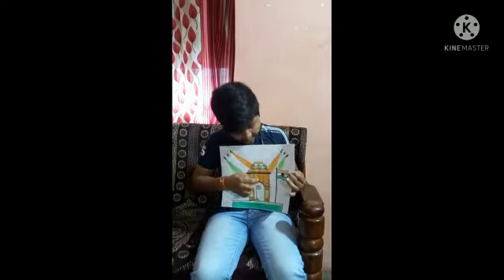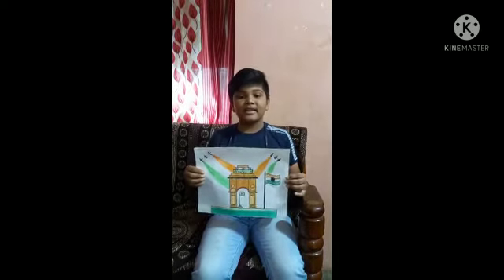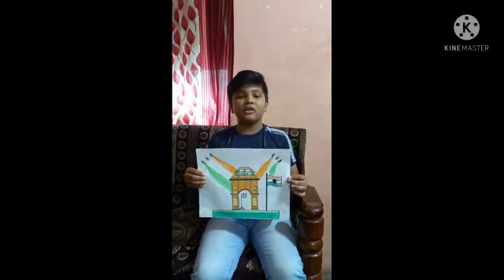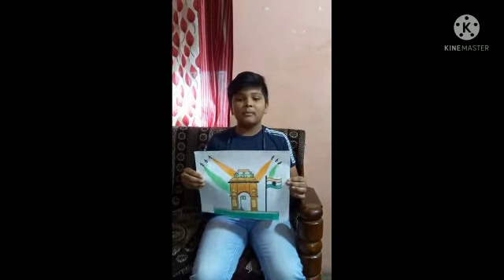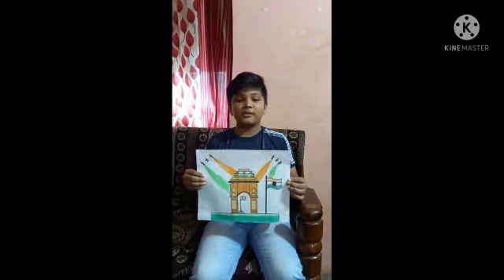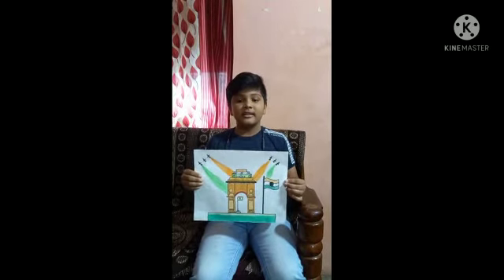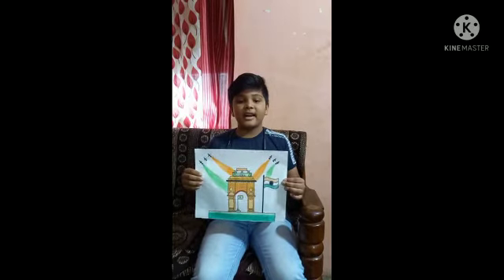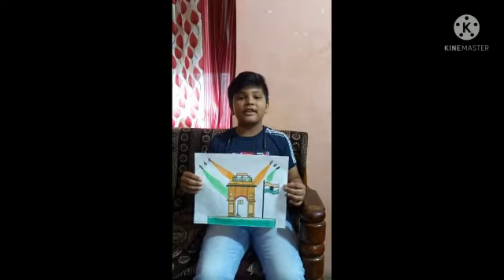You can also see in my drawing: India Gate, official name Delhi Memorial, originally called All India War Memorial — a monumental sandstone arch in New Delhi dedicated to the troops of British India who died in the fight between 1914 and 1919.